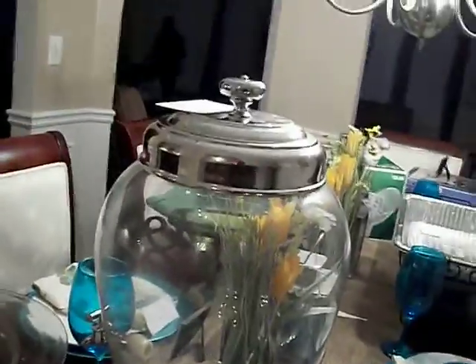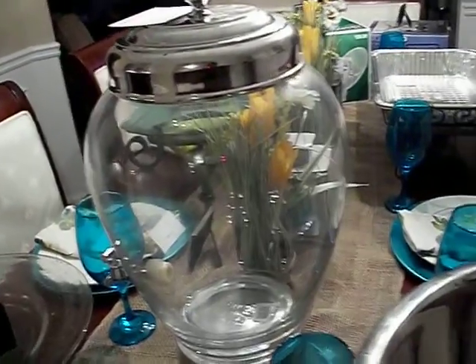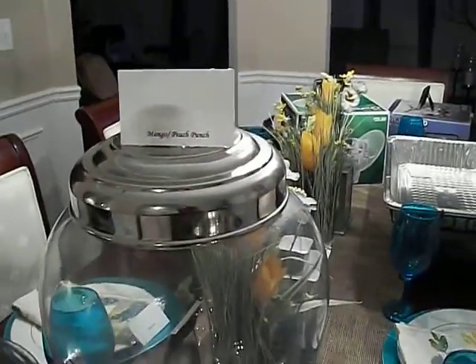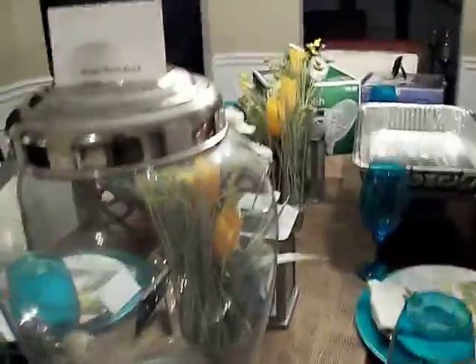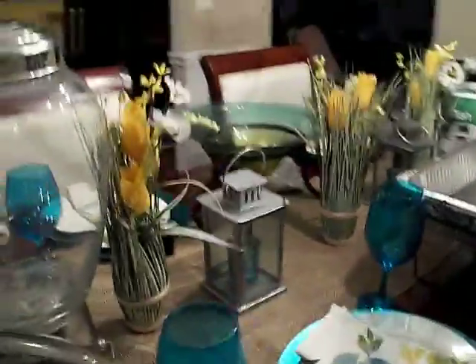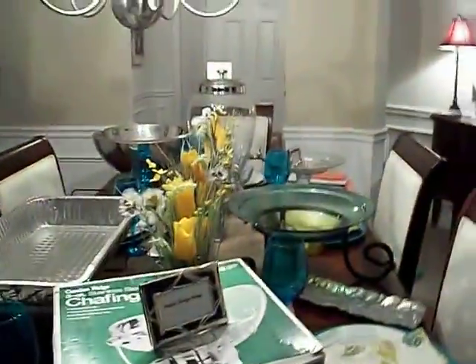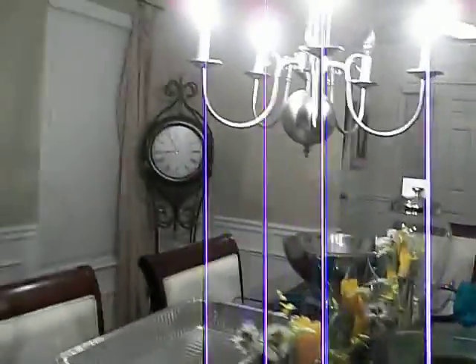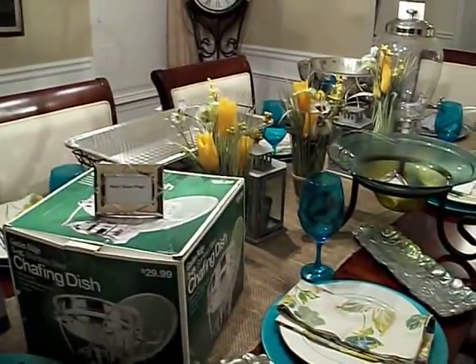Right here is my beverage dispenser. I'm going to make my mango peach punch, and that will be in here. I'm also going to have a sangria. The mango peach punch will be for the non-alcoholic drinkers, and if people drink too much alcohol, they can switch over to the punch. The sangria recipe I'm going to show you too — that one is delicious. I have another dispenser that I have to get out for that. But that is what I'm doing for this upcoming weekend's party.